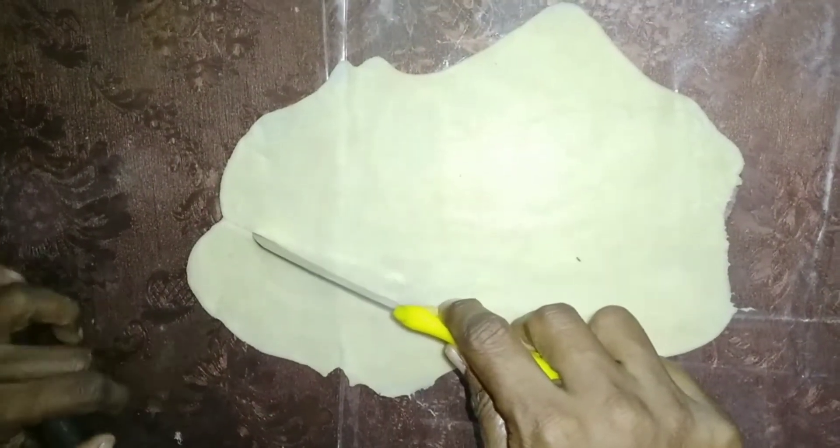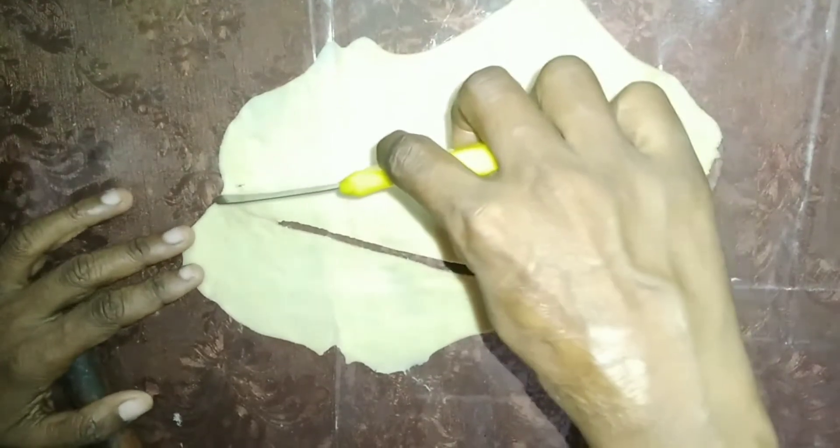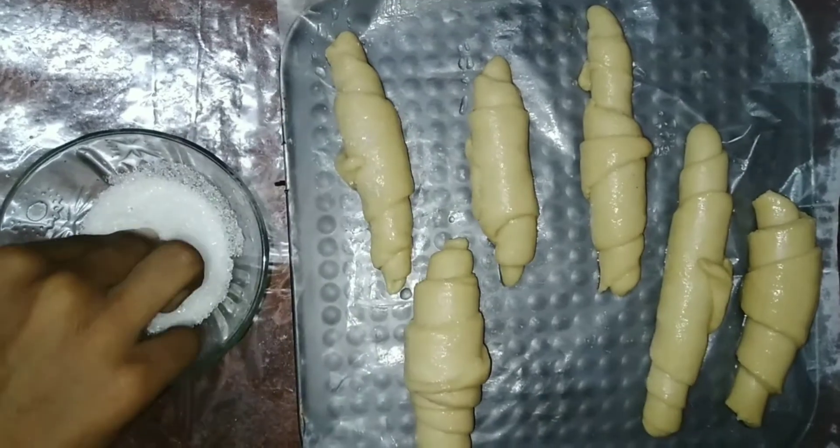For the sugar syrup, check if you got the one string consistency. Take one dough ball and start rolling it. Next, cut a long triangle out of it, then roll from the end point to the start point of the triangle. Place all the dough in a baking tray lined with butter paper. Brush the sugar syrup on top of every bun and sprinkle a little sugar on top of all the buns.